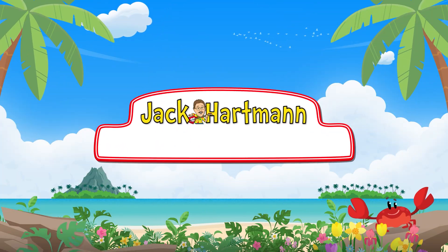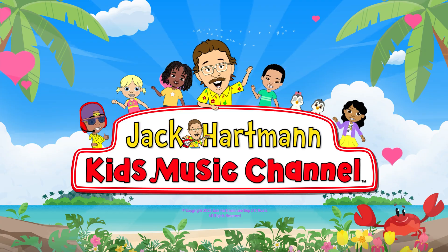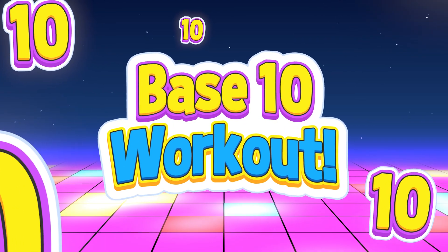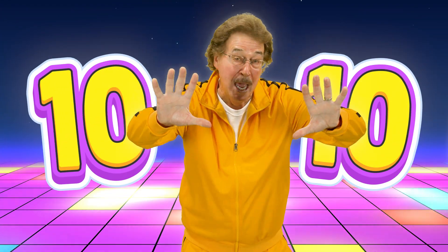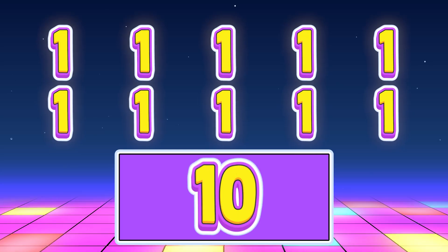Jack Hartman Kids Music Channel. Ten fingers help us count — base ten number system workout! Ten fingers help us count, base ten number system. Walk in place and check this out: ten ones make ten.